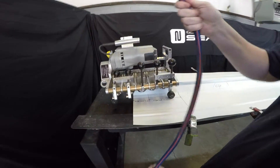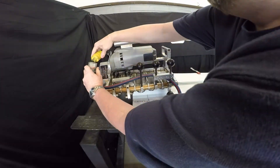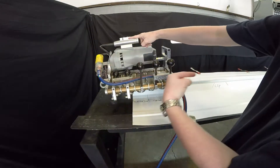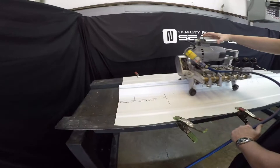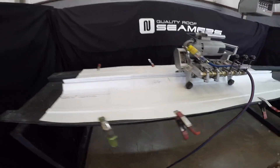Hook up your 10-gauge power source. Since you're going in this direction, push the forward button. That's going that direction.